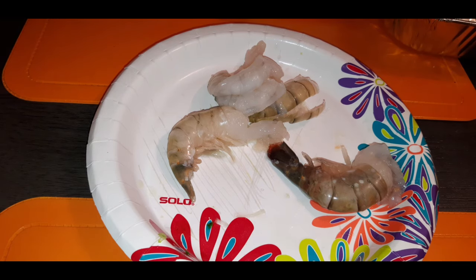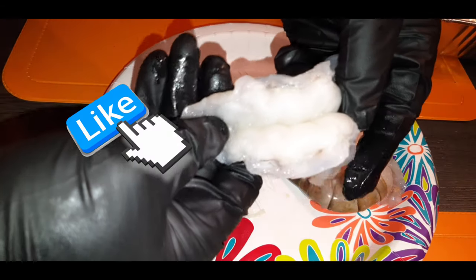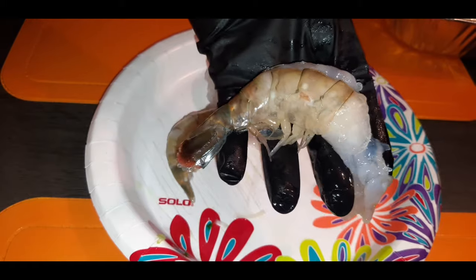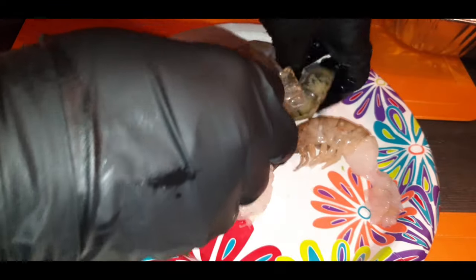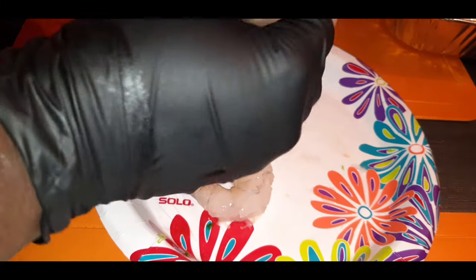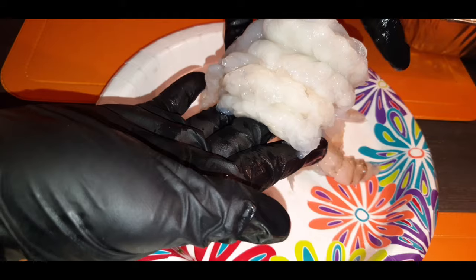The next step in my ultimate BLT: we are going to deshell these shrimp. I have already washed them — they are so clean, no dookie in here — and these bad boys are huge. Look at this huge shrimp! I'm just gonna do three because that's all I'm gonna need, and I'm just gonna remove the shell from these bad boys. They are all nice and clean.